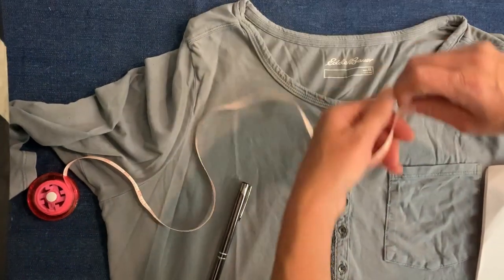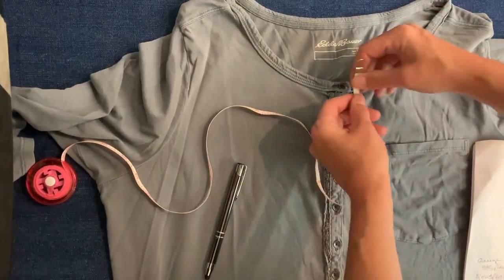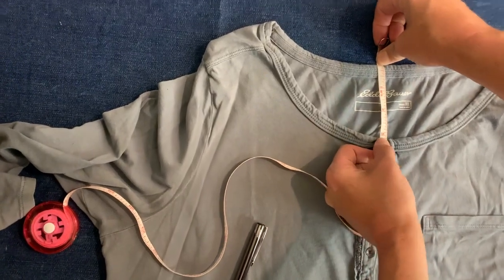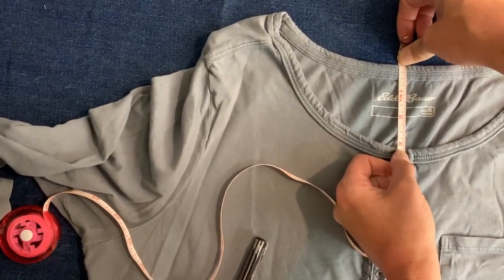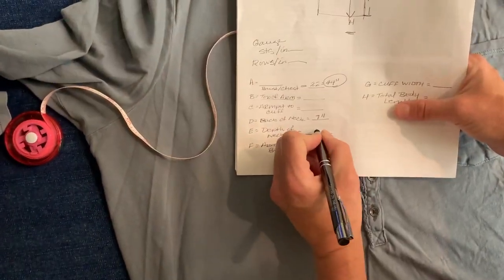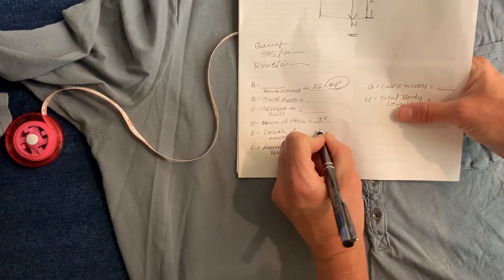Then we also want to measure the depth — how far we need to go from the back of the neck to the top of the front, which is approximately three inches. This is our yoke depth. On my sheet that's letter E, so three inches.